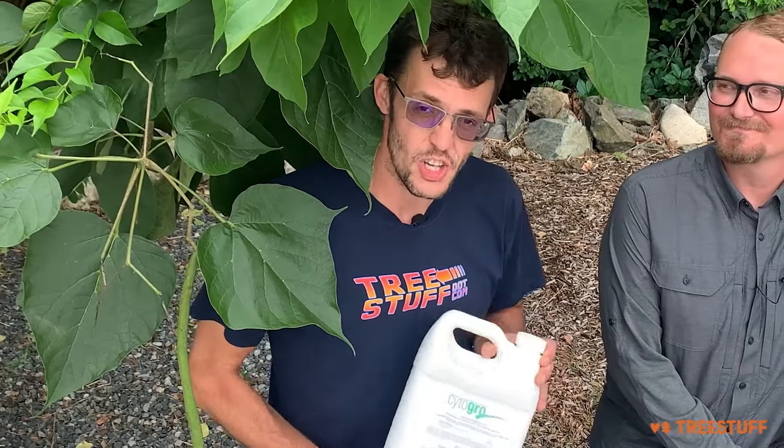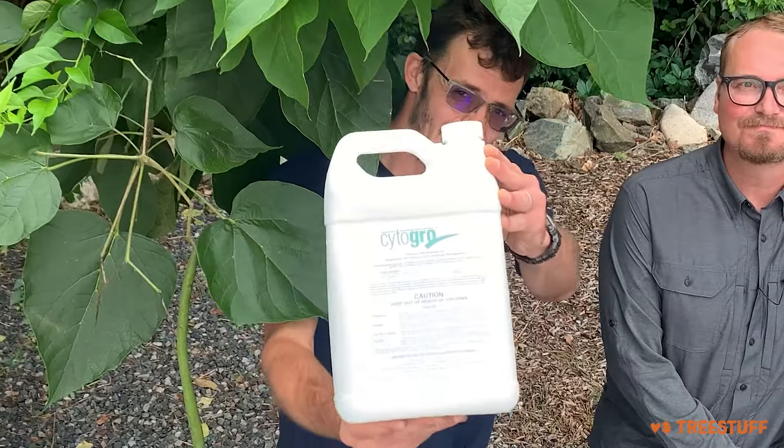Correct. Great. Well, this is another excellent service available from Arborjet Ecologel, and you can add it to your assortment and your business offering as well. Check it out.